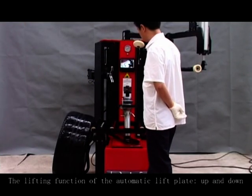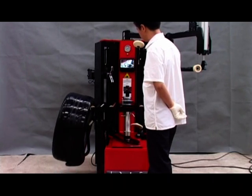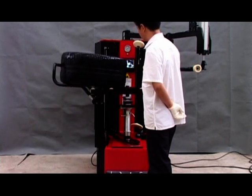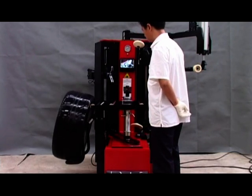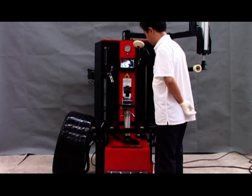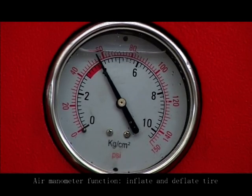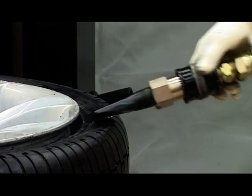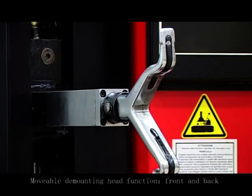The lifting function of the automatic lifter plate moves up and down. Pneumatic tire moves up and down. Air manometer function: air inflate and deflate tire. Movable demounting head function: front and back.